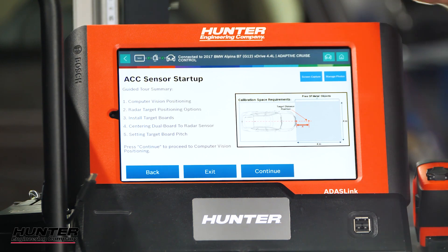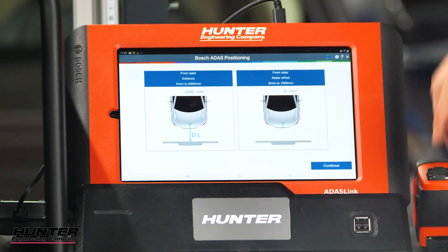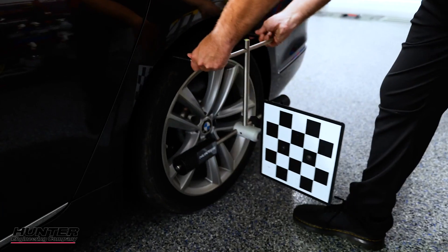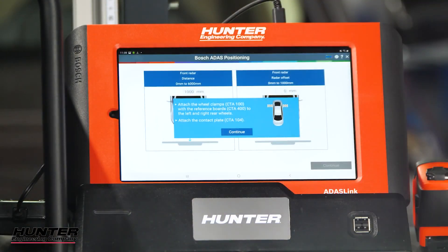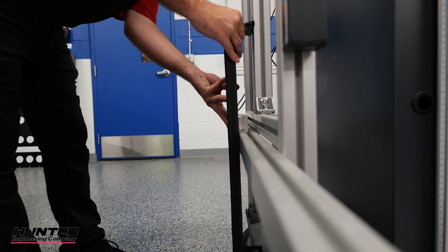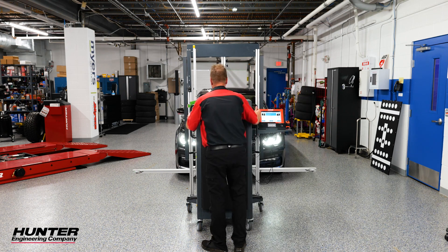The tool will tell you how much room you need, and now it's going to ask us to hook up our cameras. The distance is already inputted from the ADAS link — those are correct from the manufacturer — so we'll press continue. Now it's going to ask us to put the target boards on the rear wheels. Make sure they're level; there's a bubble level on top of the hanger. Make sure the target board is straight up and down. We'll move on to the next step: install the contact plate to the front of the DAS 3000 rack, then slide the DAS 3000 unit to the front of the car. Use the contact plate so you don't damage the bumper.